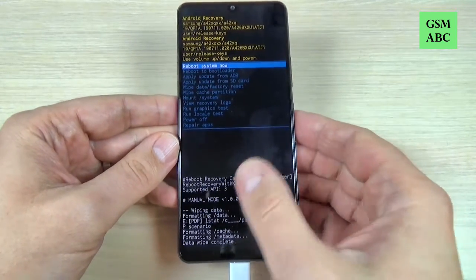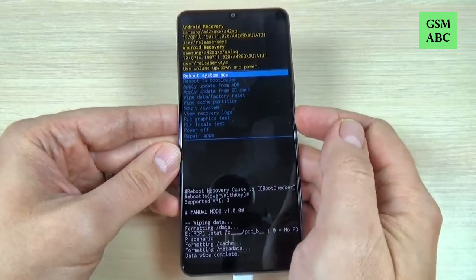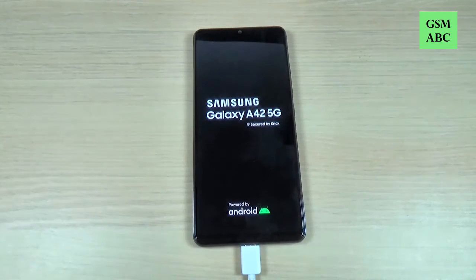Wait a few seconds. Now the format is over. To reboot the system now just press again the power button. You must wait for a few minutes until your phone will restart.